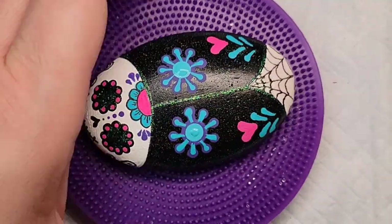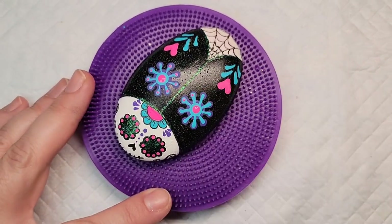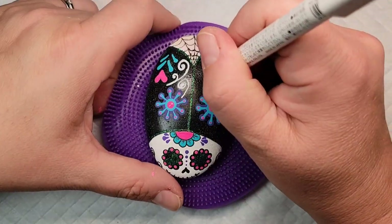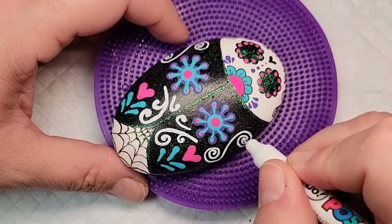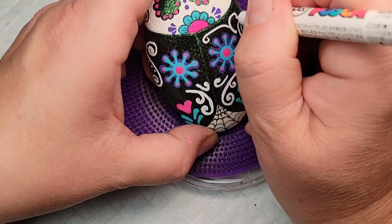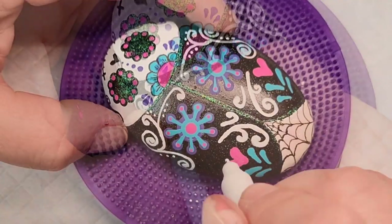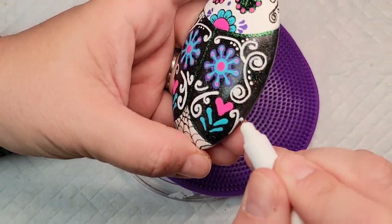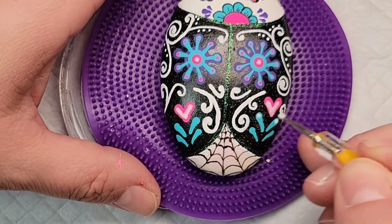Here comes that big turquoise dot in the middle, and when that's dry I'll add some pink dots for accents. Bright colors are kind of the theme here. For the swirls on the black wings I'm using a white paint pen — a Posca PC1-MR. I've linked all my supplies in the description if you're interested in getting some. These are some of my favorite paint pens for fine line detail and writing on the backs of stones. I'm also adding a little more sparkle with hologram glitter paint on top of the hearts and swirls for extra pop.